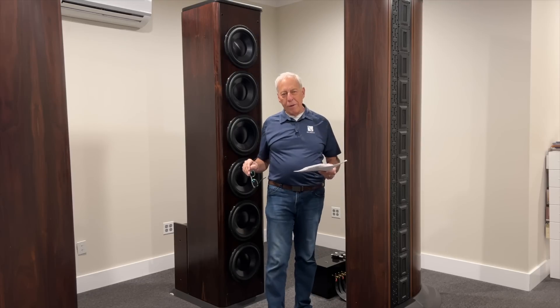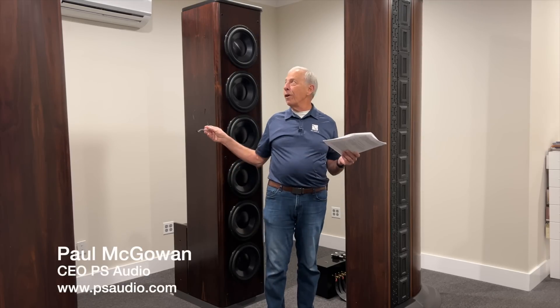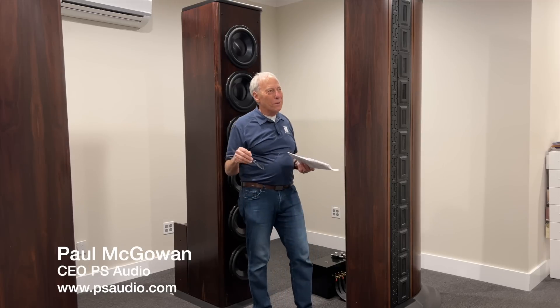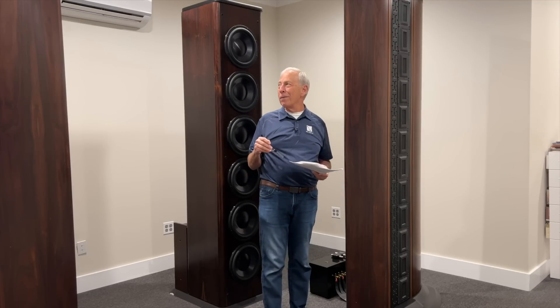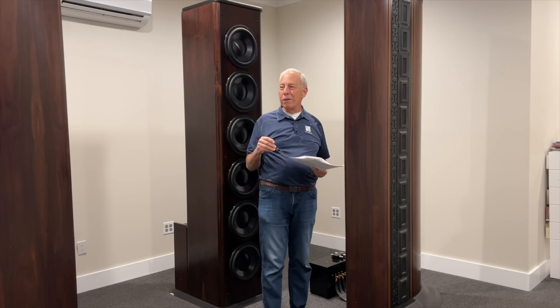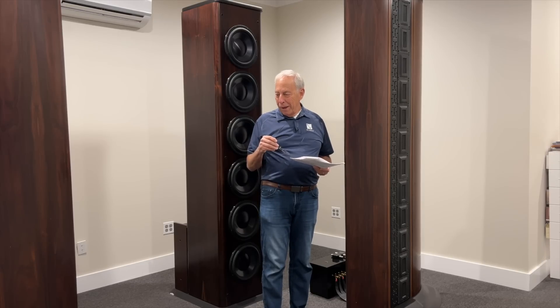Ken in Reno, Nevada writes to me. And sorry for the echoey room — this is our little museum where we put our beauties here, our IRS 5s. They're so nice, love these speakers. I miss them.